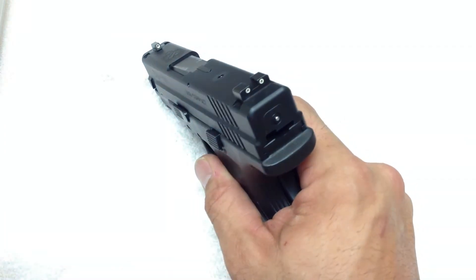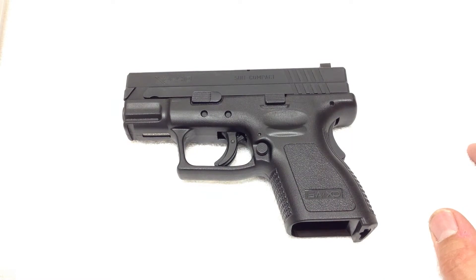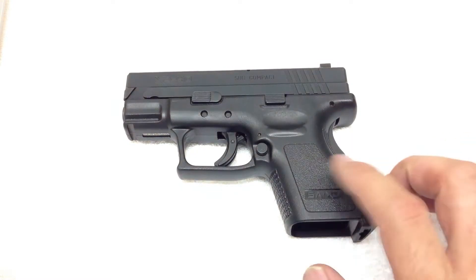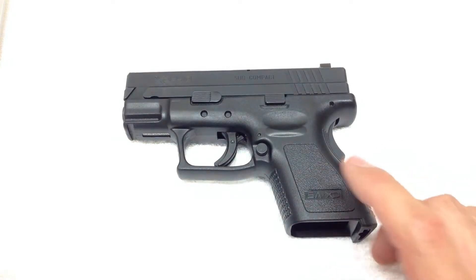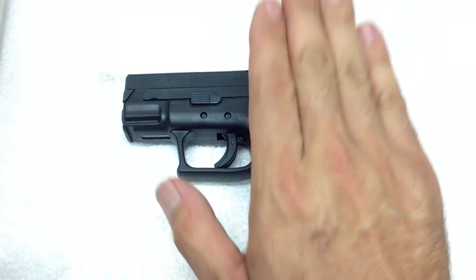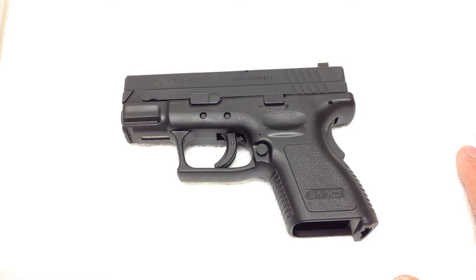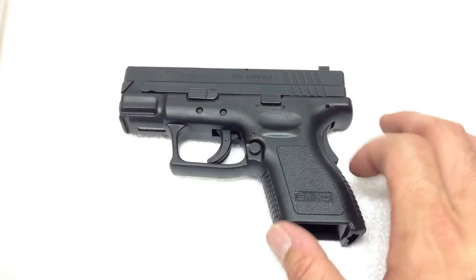This gun does have factory night sights — we'll get to that in just a minute. I have a video up on the G27, and I will be doing a comparison video putting this pistol head-to-head with the G27 Gen 4, but this video is solely on this pistol. I've seen a few videos online comparing it to the Glock, M&P, and SR9C, but it is what it is — this video is about this pistol.